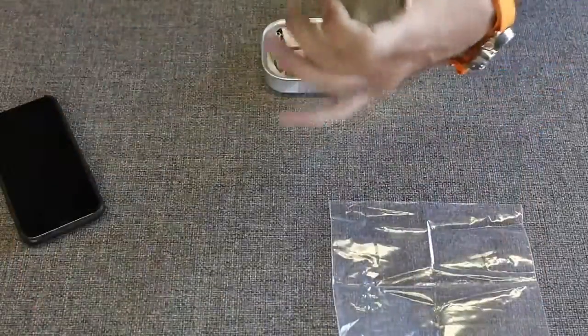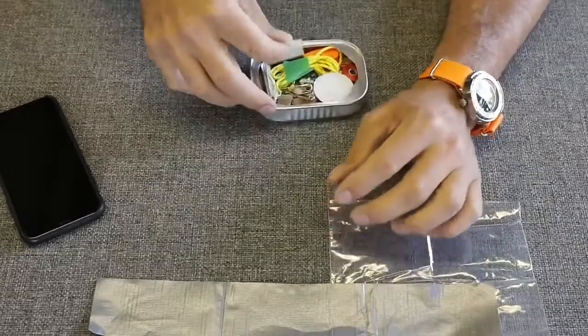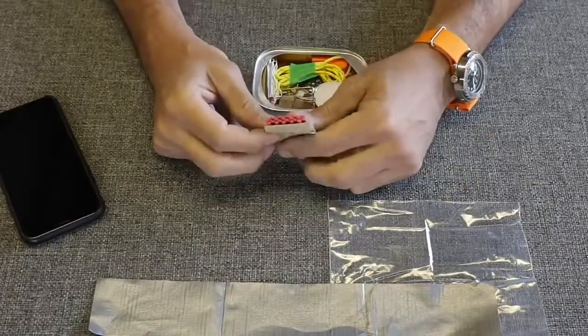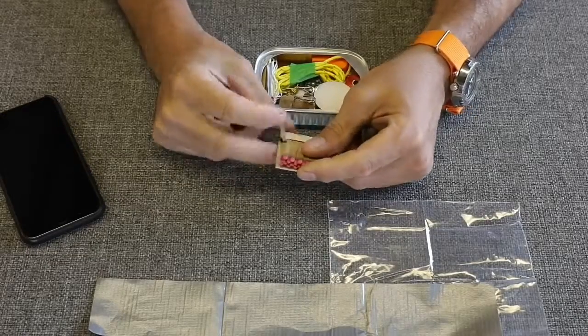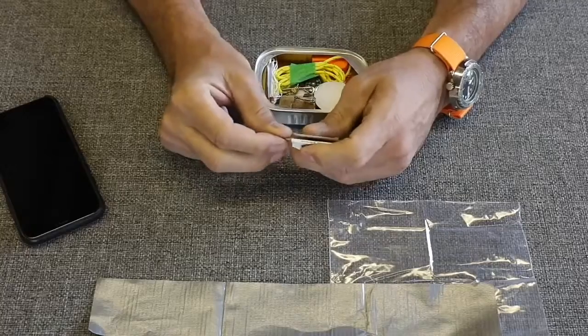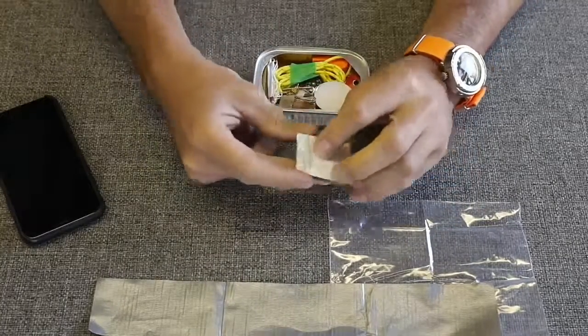Next we have paper matches — just your standard paper matches. Maybe wooden matches would be a better option. These are a little bit fragile when it comes to moist areas, but better than none. I don't know that you would even get wooden matches inside one of these containers — it's very small.